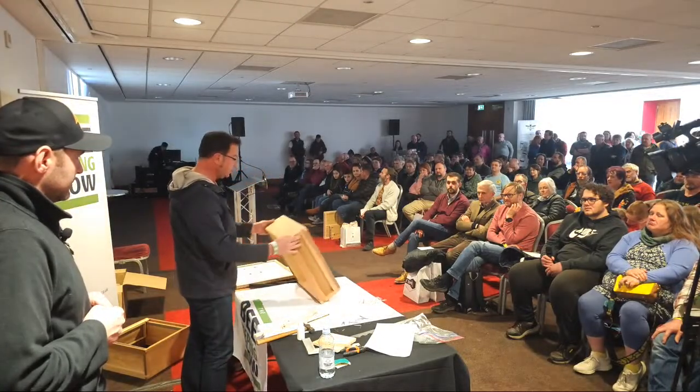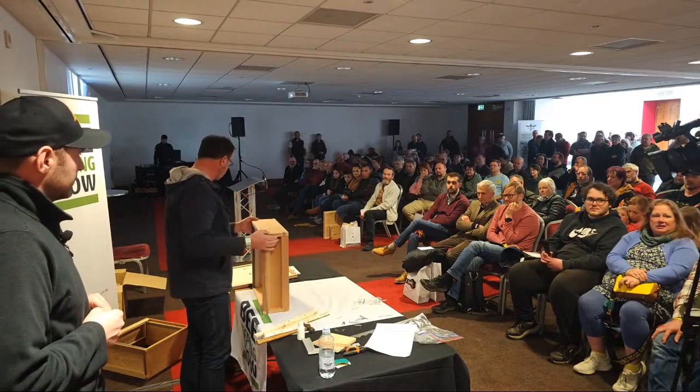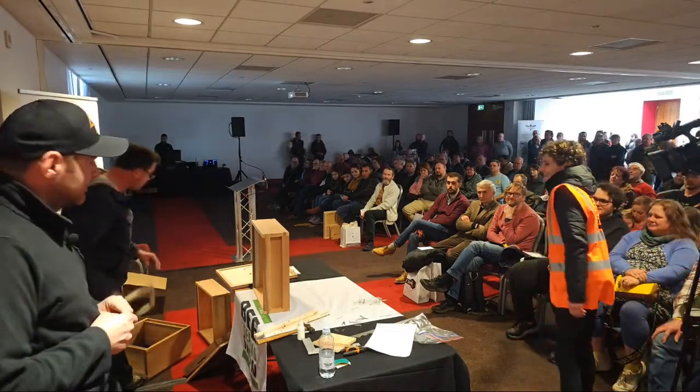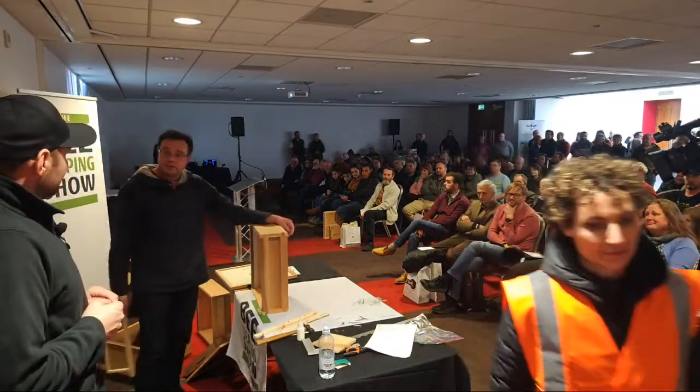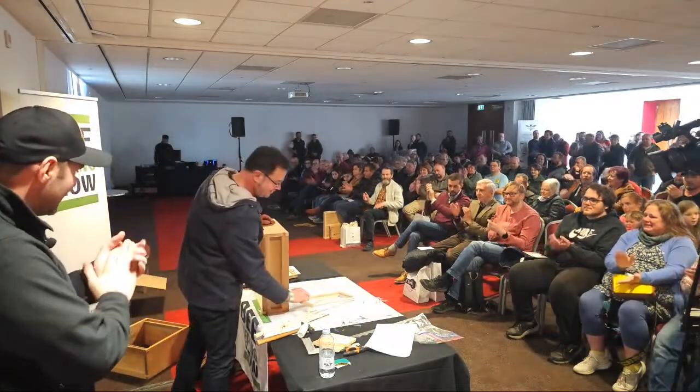So that's the finished super. You'll be making two of those. The brood box is essentially exactly the same, just a little bit deeper. Thanks very much, really good.